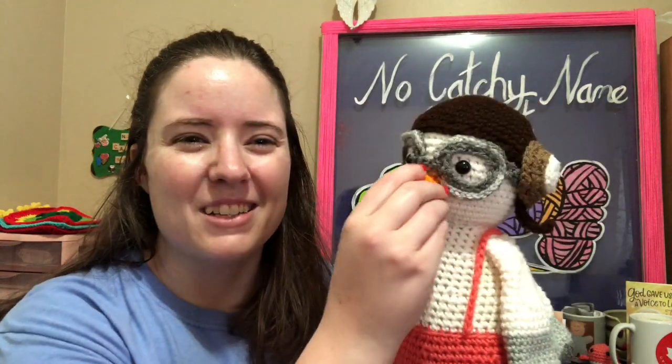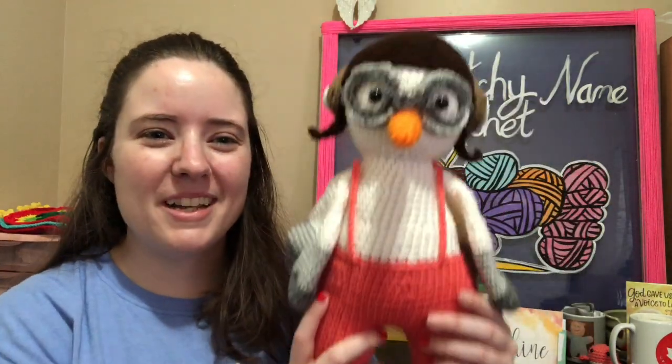I almost put a mouth on it, and I was like wait a minute, the beak is the mouth. So it would have been weird if I put a mouth and had a beak. But luckily I didn't do that. I think it's adorable.